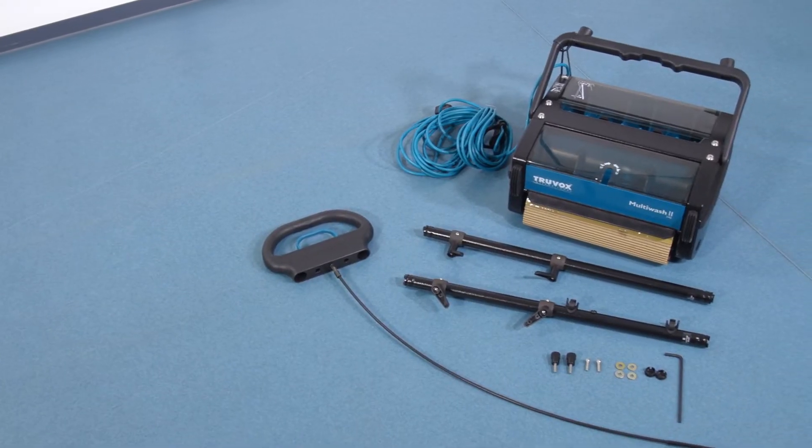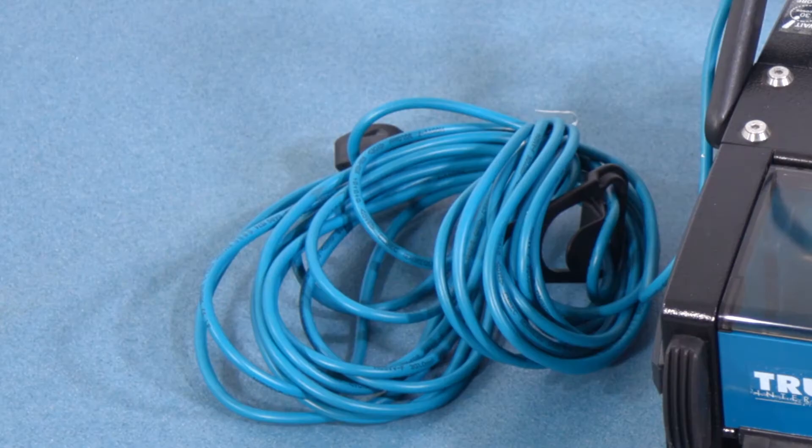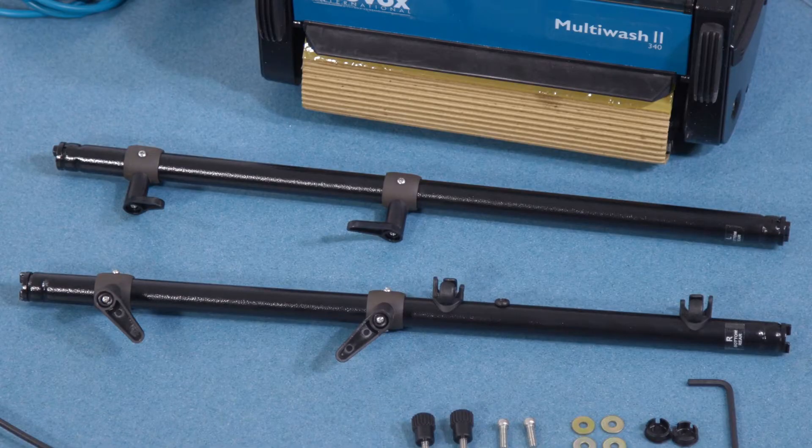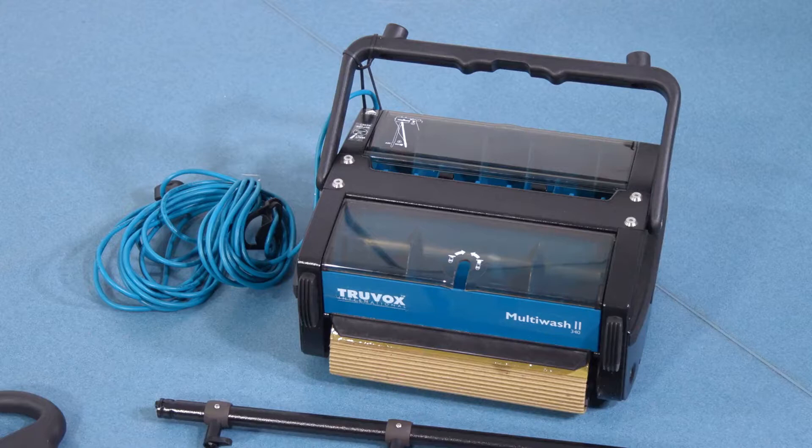In your Multi-Wash box you should receive the following items: the base part of the machine, supply cord and cable retainer, two handle tubes, top handle and pull cable, two knobs, two screws, four washers, two caps, allen key, and two standard brushes.